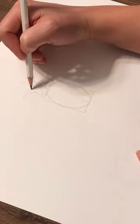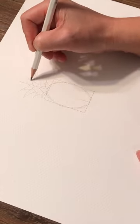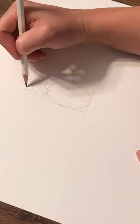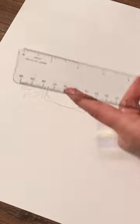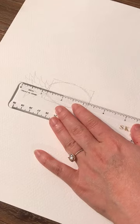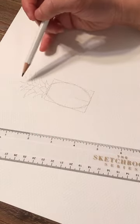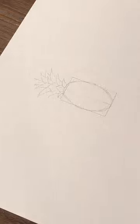Continue adding leaves — the more varied the pineapple leaves are, the better. They're spiky, so just keep adding left and right. Each petal should be a little bit random. The height should be about another inch and a quarter above the box — that's where I'll end. I don't want to go too high because it won't be proportioned. Now I'll try to zoom in a little bit for you.